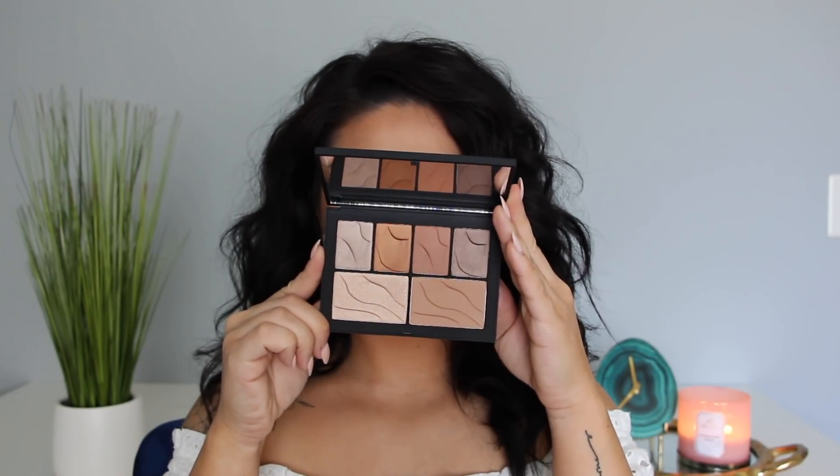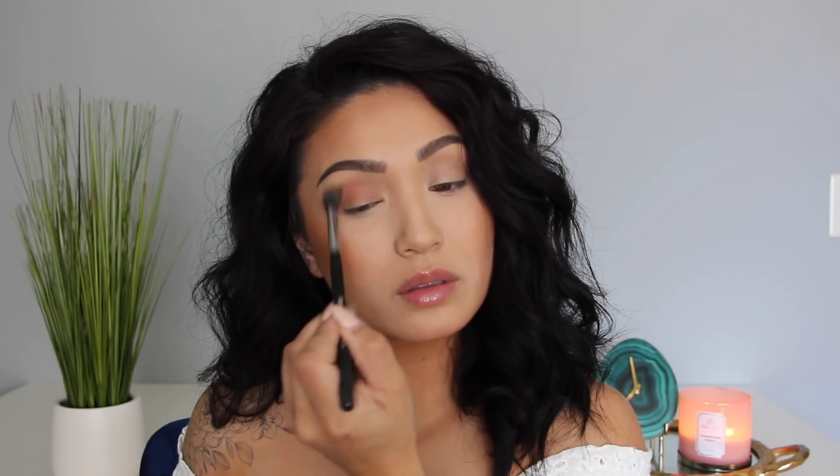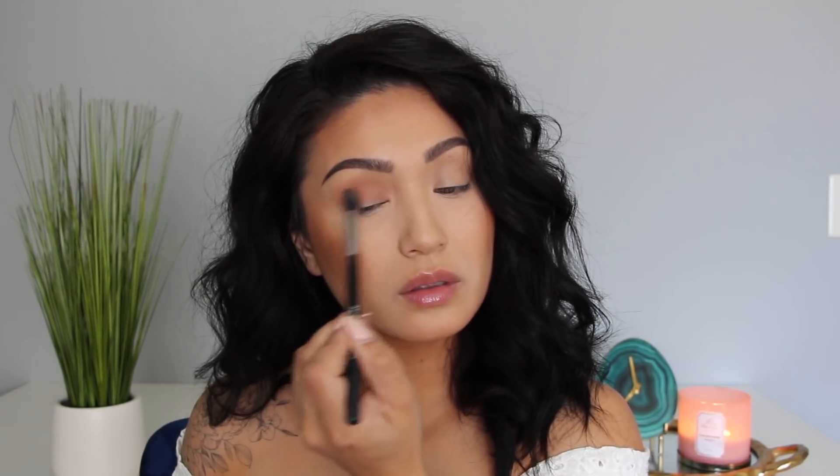I'm actually using this NARS palette for my contour and eyeshadows. This is the Summer Lights Face Palette. I'm using the shade Pepite First in the crease — I love this color, it is more like a red-toned brown. I am just using a big fluffy brush going all over the crease with this. Especially when it comes to summertime, I just keep it really simple on the eyes, so I am just putting this all throughout the crease.